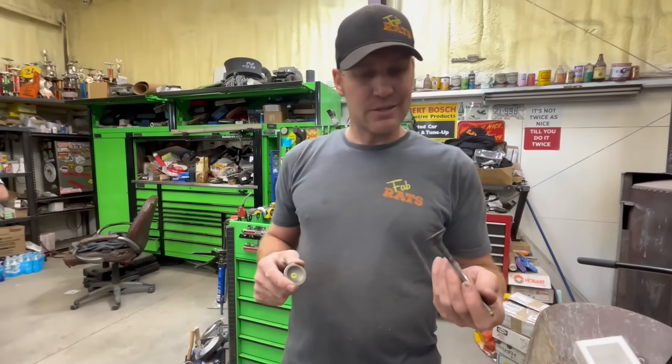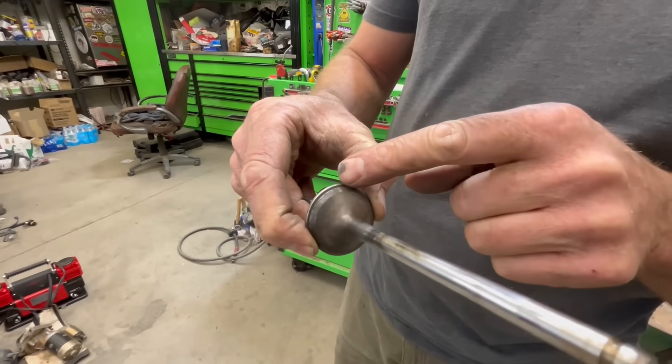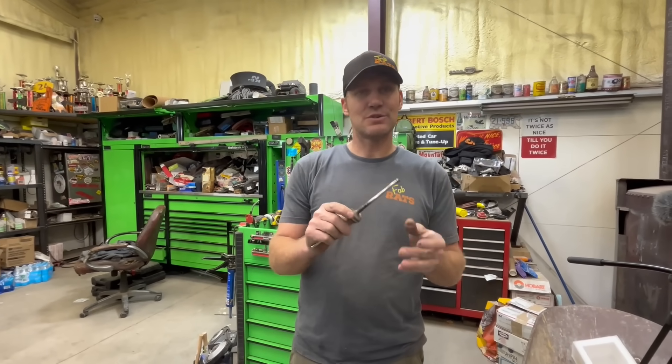All right, so the valve that we just went out and got is not gonna work. It's the same length, but if you notice that much difference in size — everything's right other than it's just not big enough around. So we'll order some.